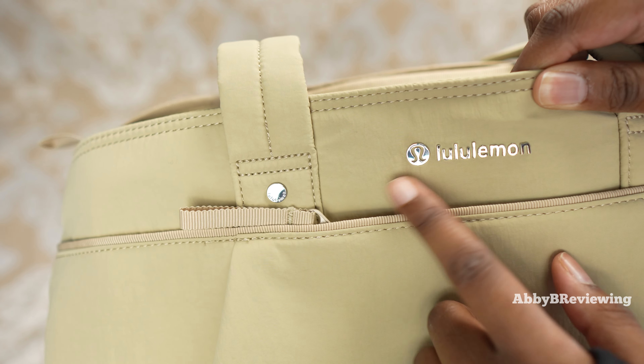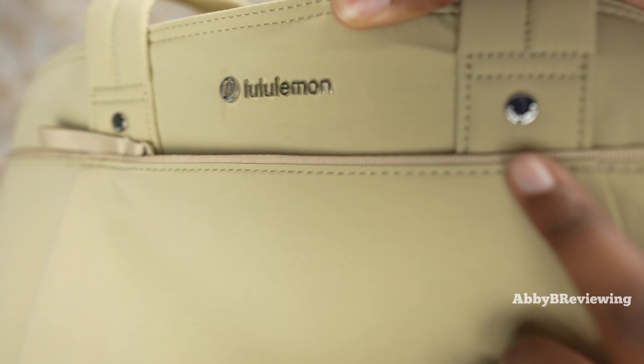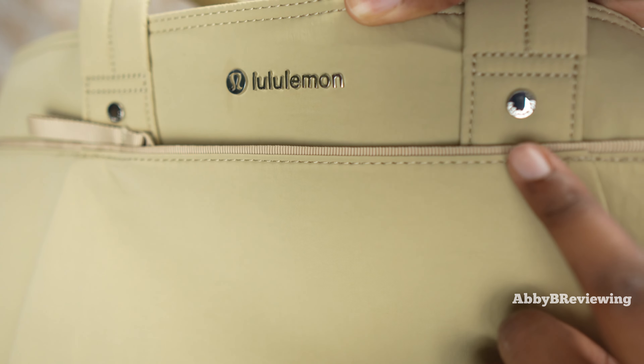Now I'm going to show you the logo on this bag. The first logo is right here at the front — we have a metal logo with the little symbol and the written one as well. We also have some logos on the little circles here, and we have the same thing at the back. We also have Lululemon on the zipper pull in the middle.